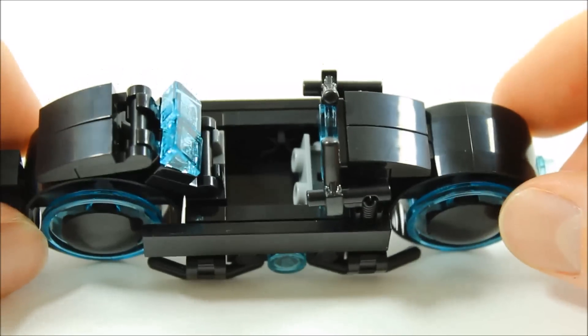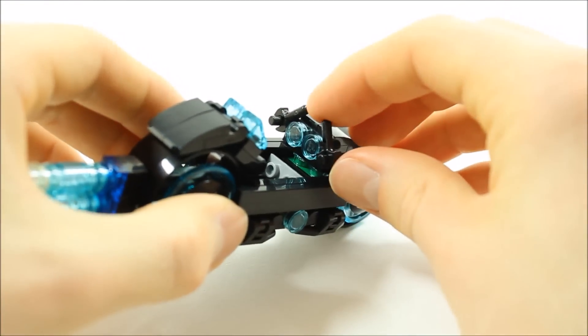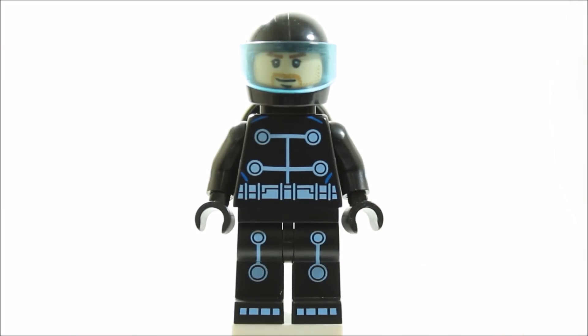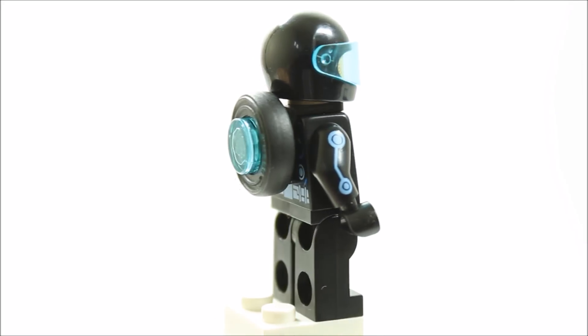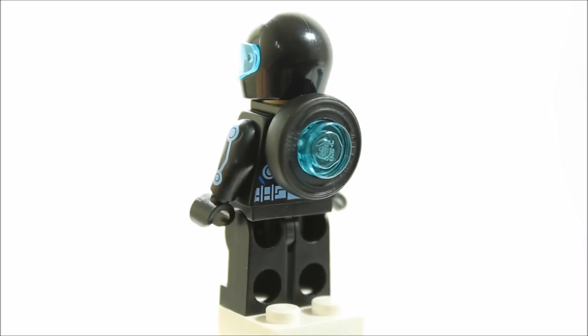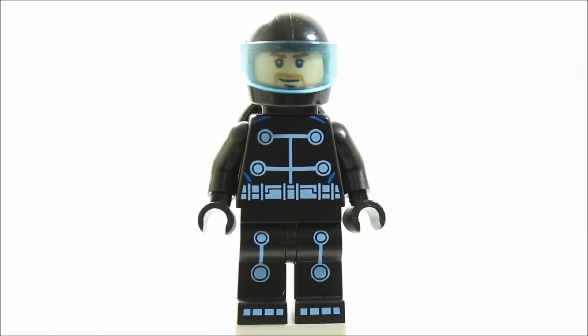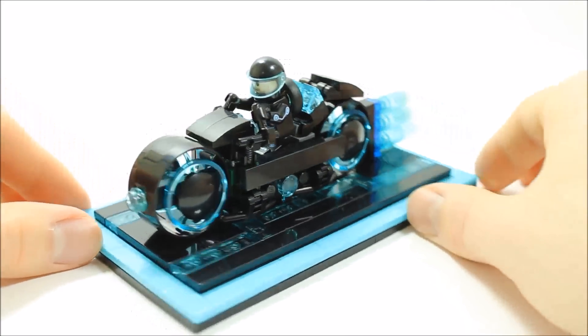We also added some round trans blue plates to create the light cycle console. The Sam Flynn minifigure still uses the Lego Electrosuit Batman torso and legs, and it uses a flesh head, black motorbike helmet, and there's a small tyre clipped on the back representing Sam Flynn's disc. And that's our submitted Lego Ideas Tron Legacy Light Cycle set.